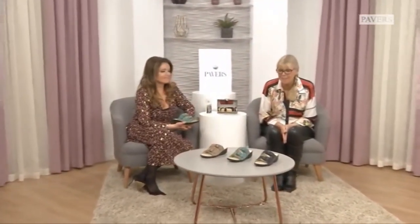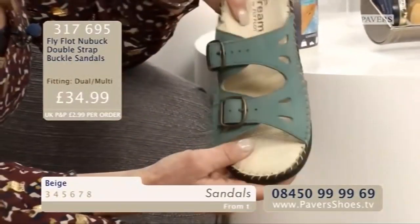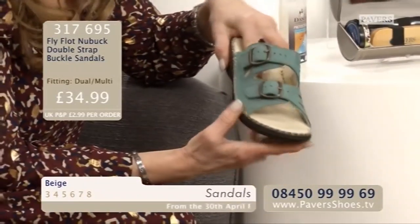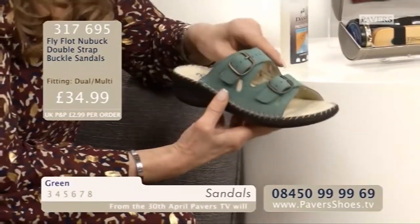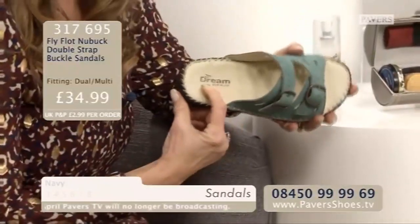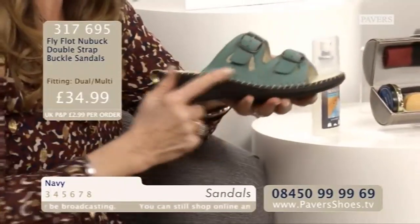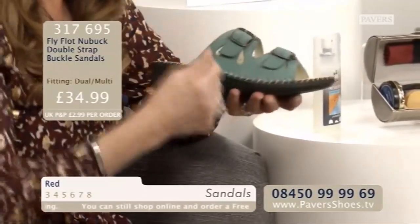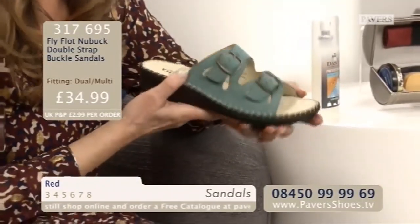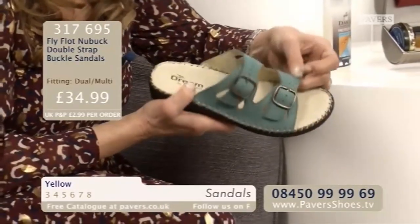We've got a little new buck buckle sandal - not easy to say! It does come in five colours. You're going to see Linda in the red in a minute - and it comes in a sort of mustardy yellow, but we've just got three on the table. We're calling it green - it is green, but it's sort of tealy, aqua, a very pretty sea green - not harsh, a very soft green. It's a lovely colour. The new buck is beautiful quality - leather lined, leather upper, beautiful soft leather footbed. If you notice closely, it is a Fly Flot. It's a Fly Flot Dream, so it's been made differently - hand-stitched, hand-finished. Both buckles are fully adjustable.